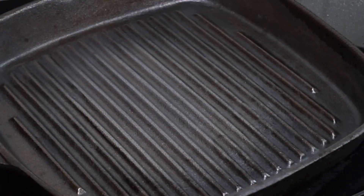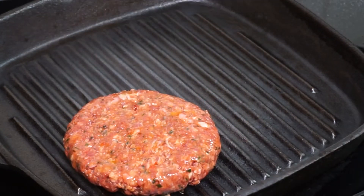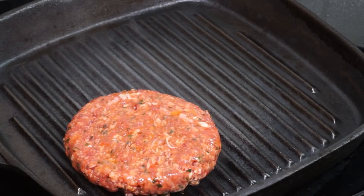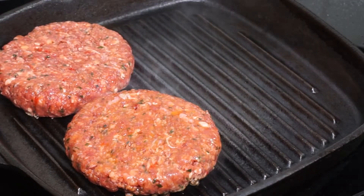First of all, I've taken a grill pan and put it on high heat. Once the pan is heated I reduce the heat to medium and put my beef patties on. Before putting the patties on, I make sure that I oil the patties well so that the burgers are well coated with oil. Place them one by one.